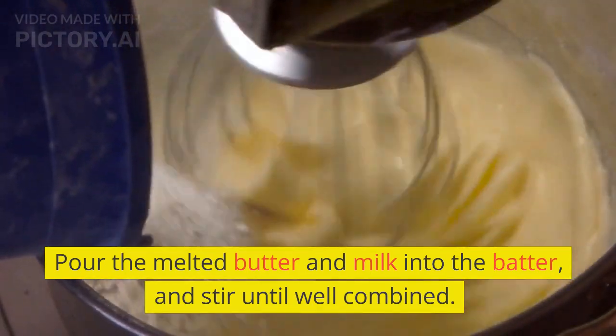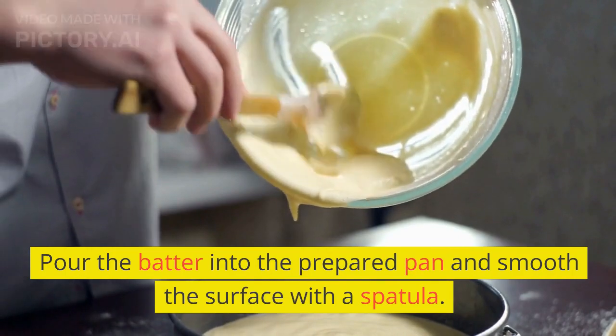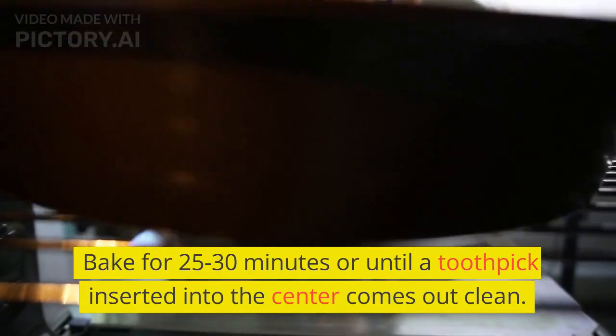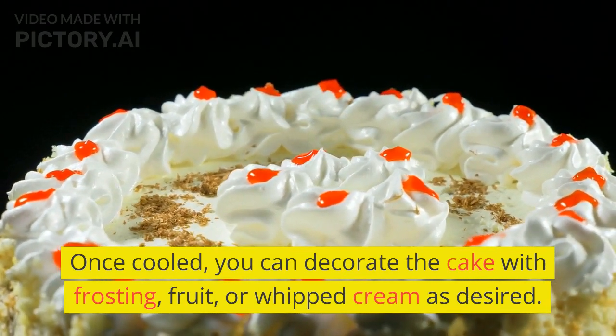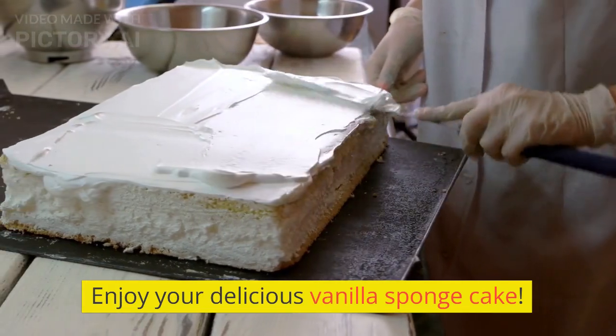Pour the batter into the prepared pan and smooth the surface with a spatula. Bake for 25 to 30 minutes, or until a toothpick inserted into the center comes out clean. Once cooled, you can decorate the cake with frosting, fruit, or whipped cream as desired. Enjoy your delicious vanilla sponge cake!